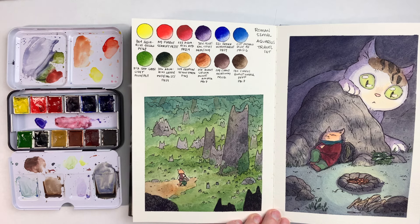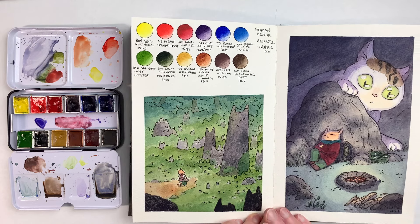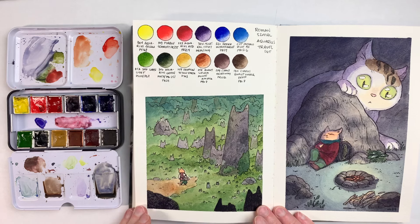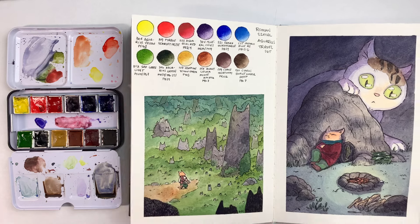So that's about it for my impressions of this set. The paints are good, they behave well, they're fun to use, the colors are nice, they have a good intensity depending on the pigment, and it's a really lovely set. What do you think of this set? What do you think of this color lineup? Please let me know in the comments below — I'm always interested to read your thoughts. Thank you so much for watching this video. See you all in the next one. Bye bye!